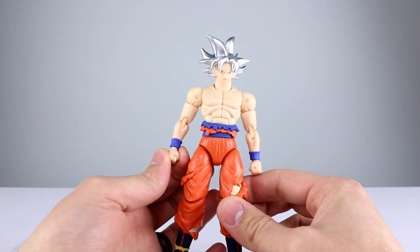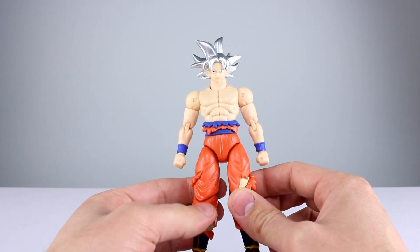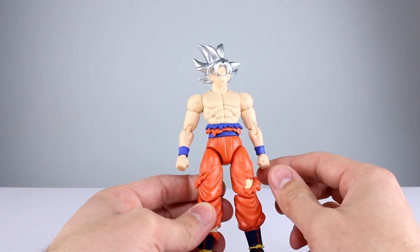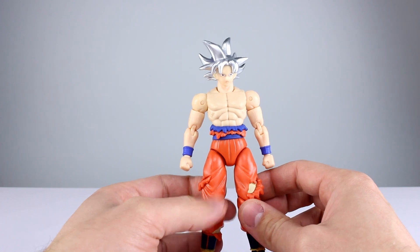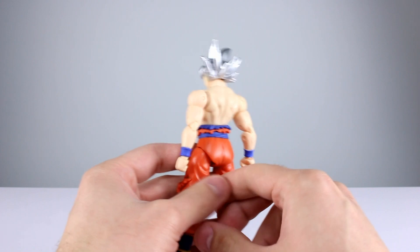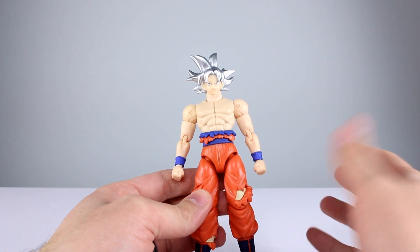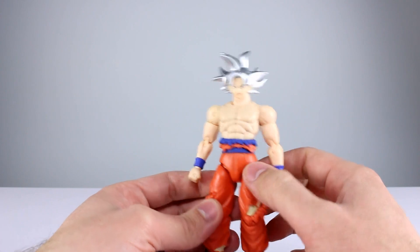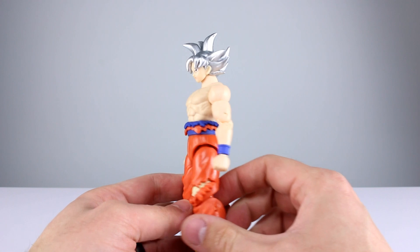Rather than the serious collector who wants to spend a lot of money and not bash around their toys. So my question of the day is: if you're collecting S.H.Figuarts, do you also collect Dragon Stars? I know a lot of you who watch these videos do collect Figuarts. If you primarily collect Dragon Stars, do you also collect Figuarts? Do you spot-fill? How do you do it? Answer any of those questions in the comments.